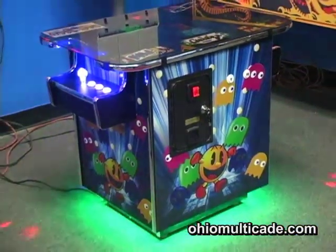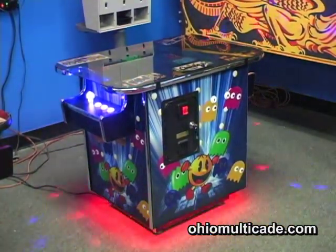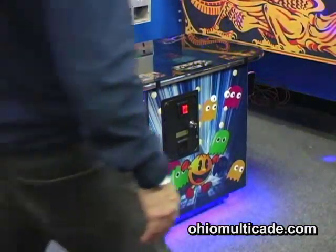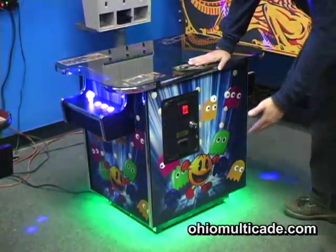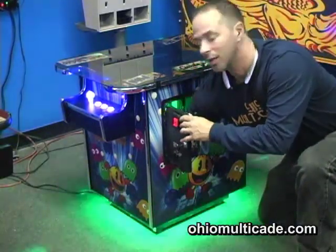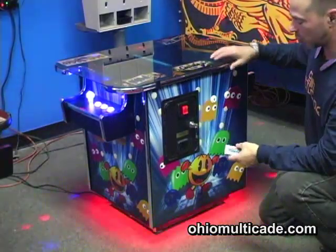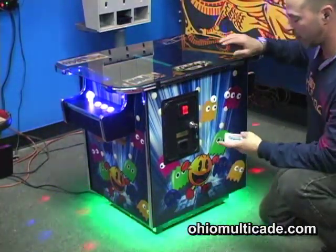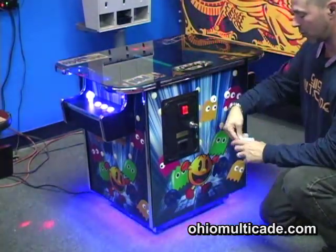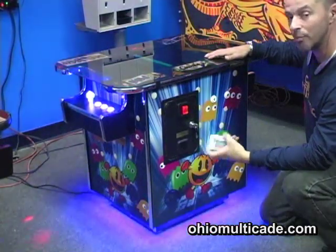This is a new accessory that we will be having on our games, as you can see right here with this track light. What we provide with that is a remote control that's really cool, because on this track lighting you have some different things that you can do with it on the remote control.